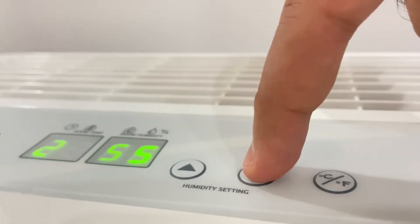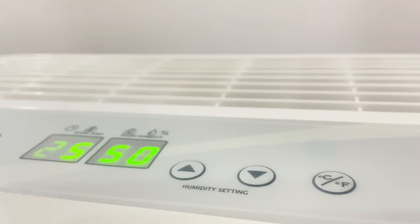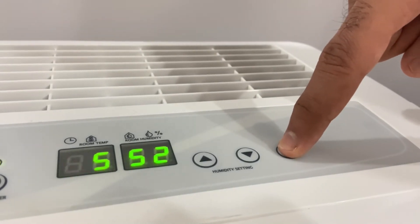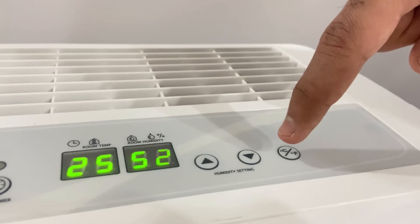You can also view the humidity level on the display panel. The most ideal level of humidity for human comfort is anywhere between 45% to 55% RH. You can also view the room temperature on the dehumidifier — press the temperature key to view it in degrees Celsius or Fahrenheit.